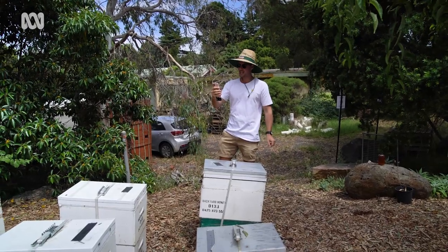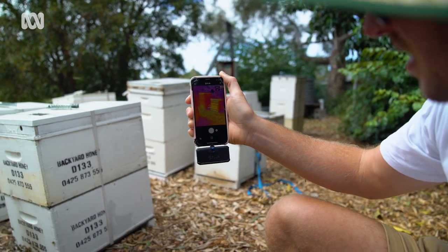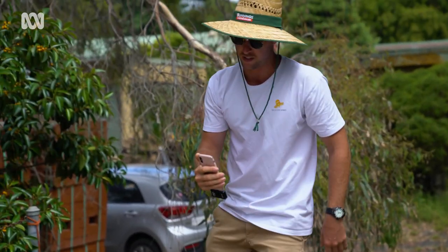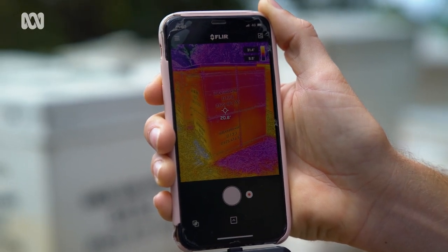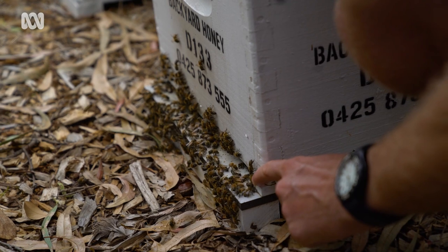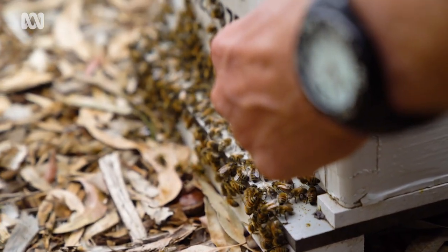We've got a thermal camera here. What we do is go over the beehives to get a rough gauge on how they're going — we can see where the majority of the bees are in the hive. For this one, they're still spending most of their time in the bottom box, so there's no point going into it yet. We want them to slowly move up top and start storing honey there. This is quite an active beehive — there's a lot of bees hanging out the front, which is a sign there might be honey in the top relatively soon.